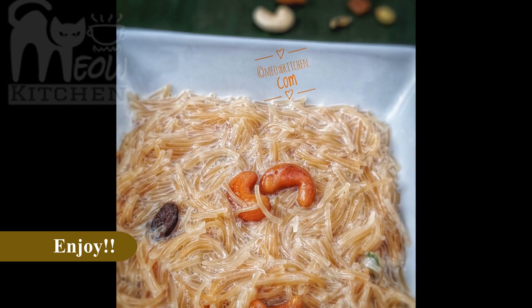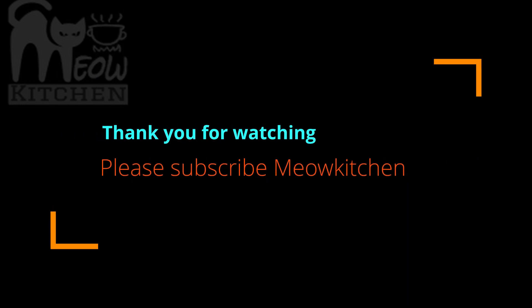Enjoy your payasam! Thank you for watching — this is Meow Kitchen.